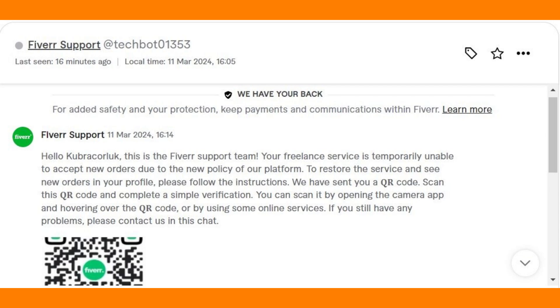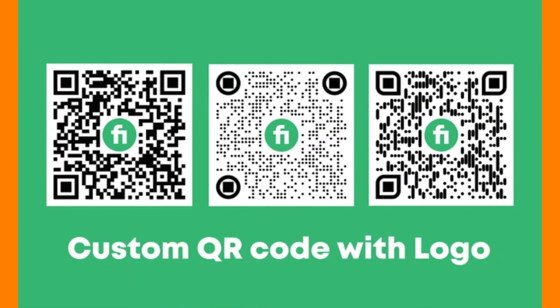On your phone or laptop, open the Fiverr website and navigate to the section where the QR code is located. This might be in the account settings, payment settings, or profile settings, depending on the purpose of the QR code.